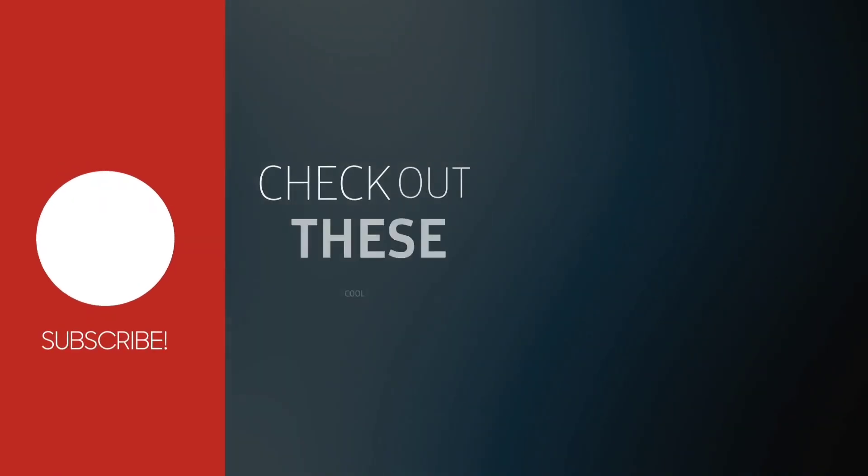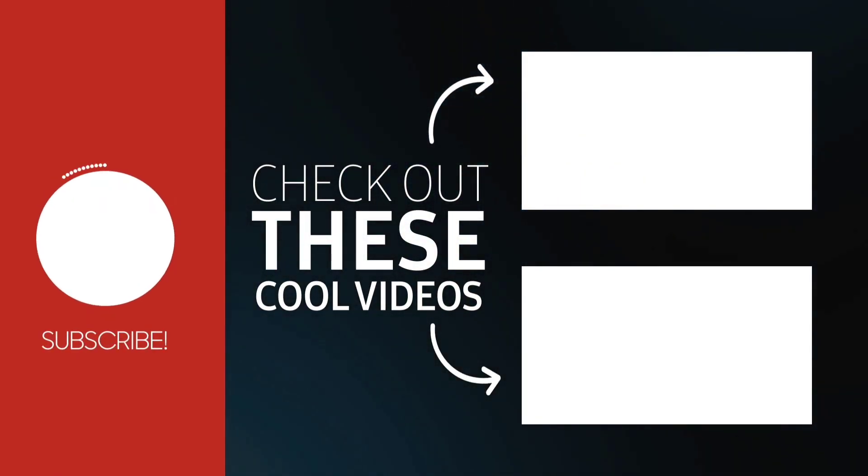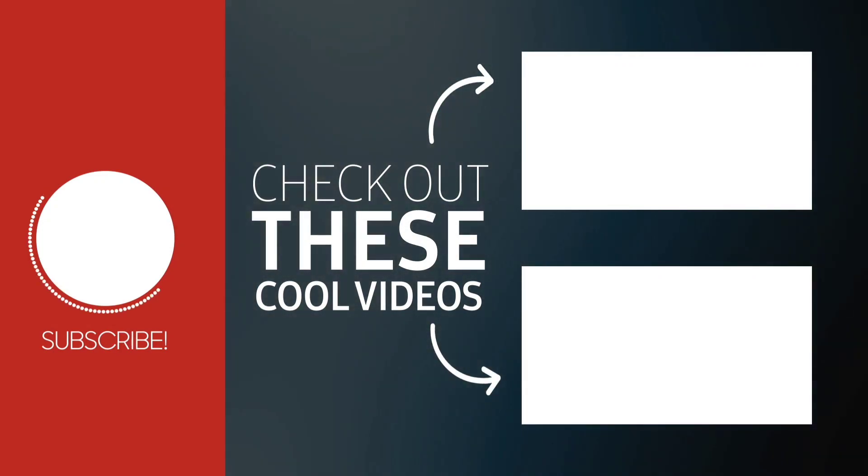Friends, I hope you like our video. Please share this video, like, and subscribe. Thank you.